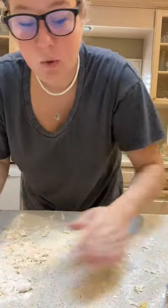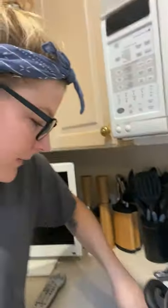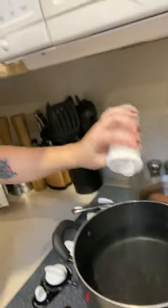Put the dough in plastic and let it sit for 20 to 30 minutes. In the meantime, clean up the egg mess, but you will need to flour your surface again. While the dough rests, I'm going to start a big pot of water to boil on medium heat. You're going to want to heavily salt your water — a lot of salt, like the ocean — and that's going to give your pasta a little bit of flavor.